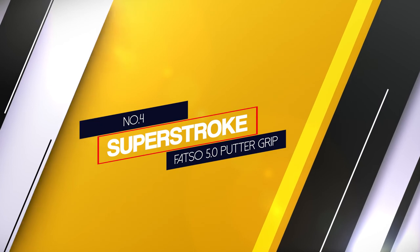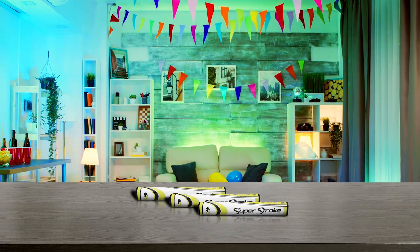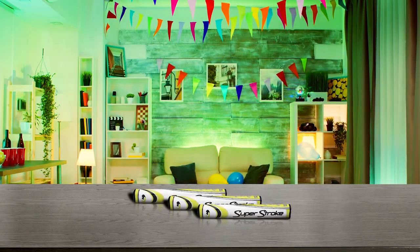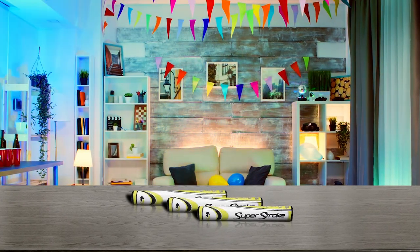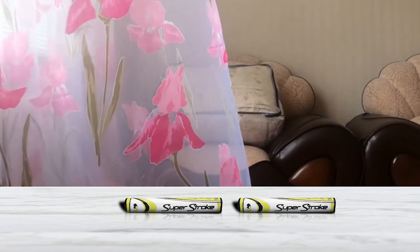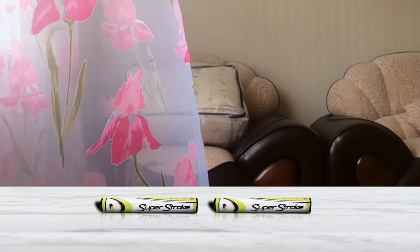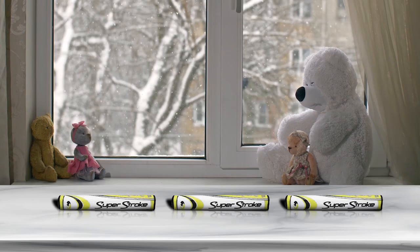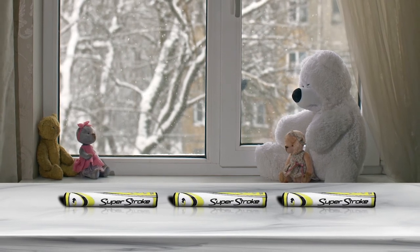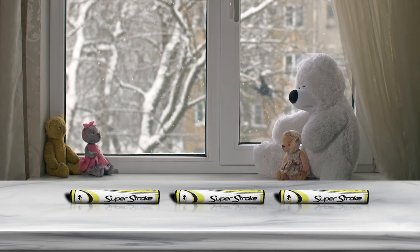Number 4: Super Stroke Fatso 5.0 Putter Grip. This oversized and lightweight putter grip is non-slip, which benefits anyone golfing in inclement weather conditions. Golfers looking to counter any tension in the putter grip will benefit from the girth of the 5.0. Although it may be a bit more expensive than the others, the non-tapering option offers complete control. This putter grip comes in a variety of colors. Being 90g in weight and 1.67 inches in diameter, this putter grip lives up to its title of the Fatso. Made from EVA foam, it is still considered lightweight and comfortable.